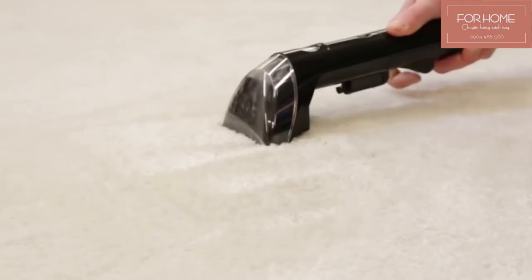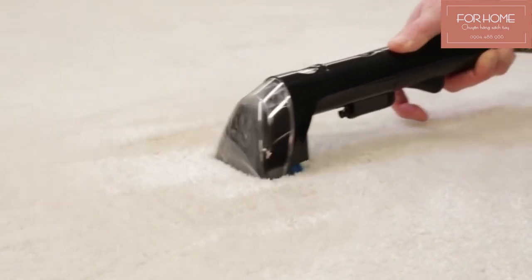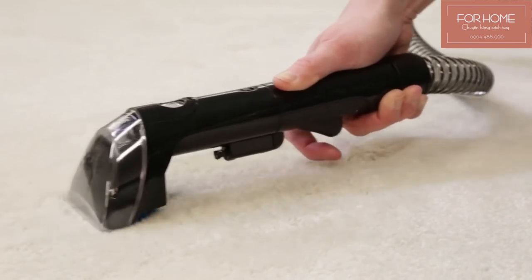As a final step, without pressing the spray trigger, use drying strokes to remove as much moisture as possible. Repeat as necessary.